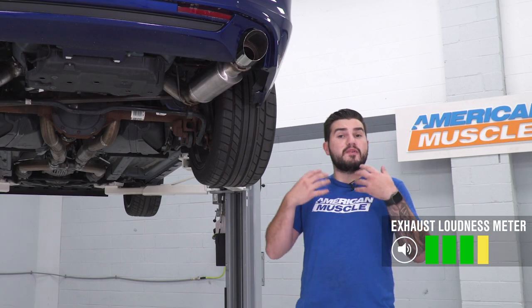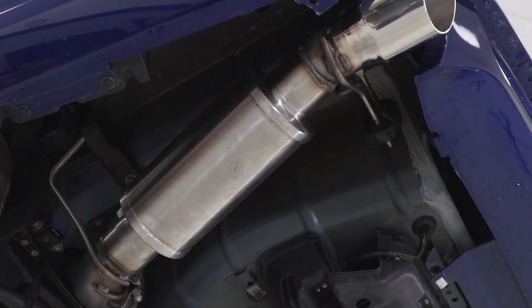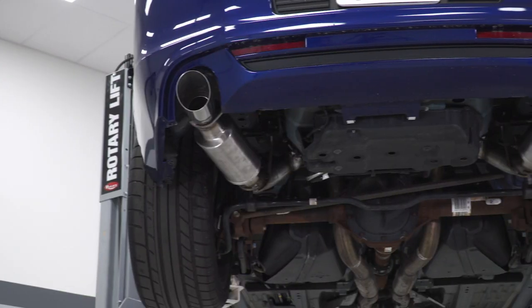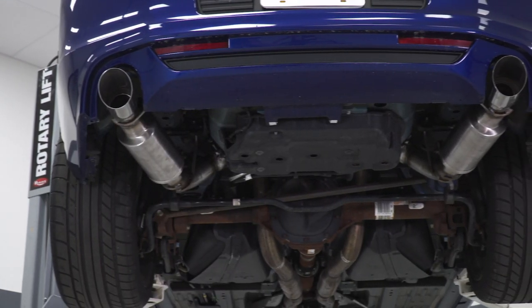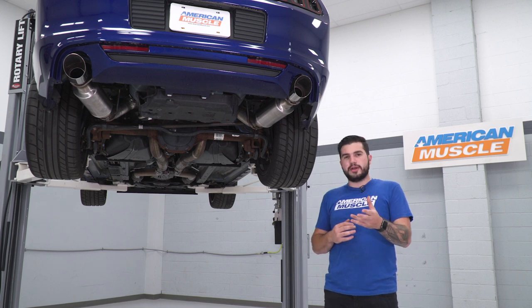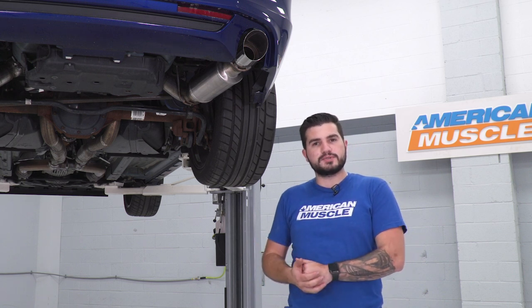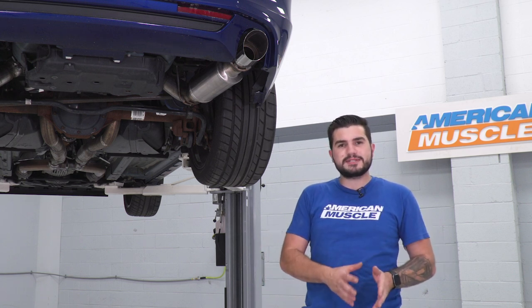Straight pipe obviously would be more of a muffler delete since this is an axle-back. This guy here has a straight-through bullet-style muffler with very little baffling, but just enough to keep it from five out of five. It's got a ton of volume, especially at wide open throttle. Cold start is gonna be super aggressive. Running red light to red light once it warms up, you can keep it a little more on the tame side.